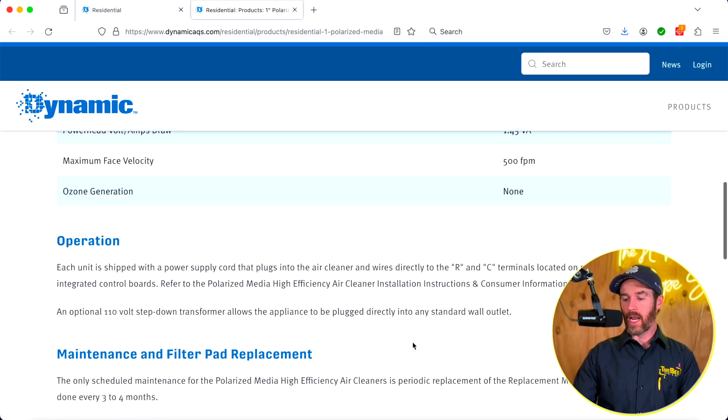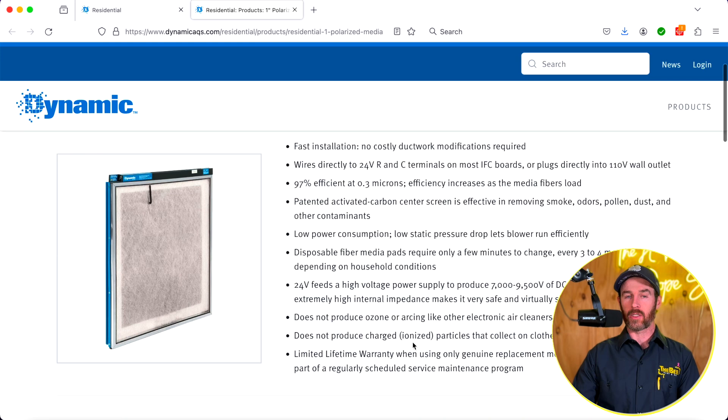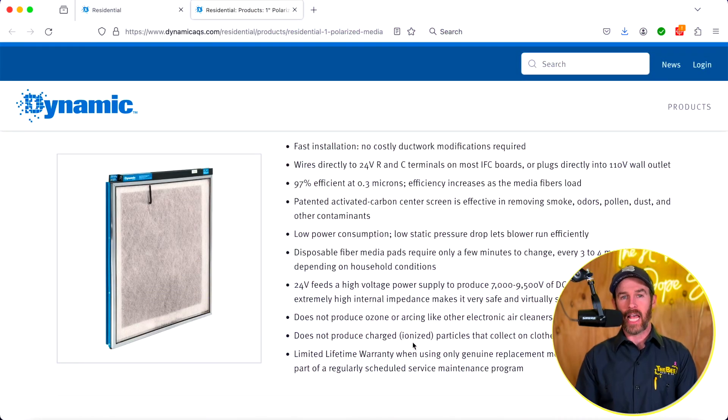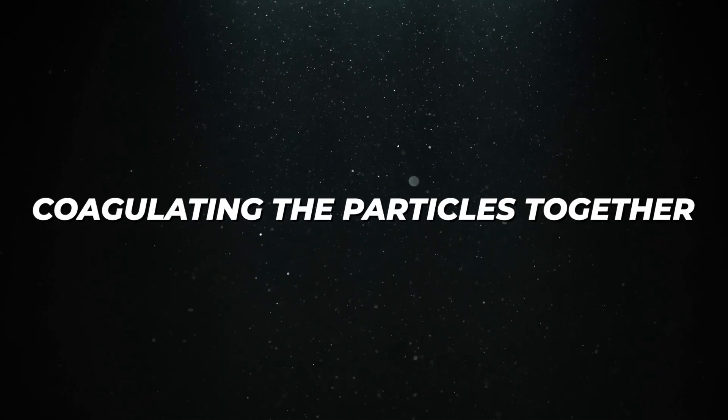Is this a placebo effect or is it actually doing something? Well, the way a lot of these systems work, they are definitely doing something. A lot of people who get these products notice they actually see more dust, because the system is coagulating particles out of the air — so instead of fine particles floating around, they clump. This is also true with products like the Remy Halo UV, which can have the same side effect of appearing to generate more dust because it's coagulating particles together. Your filter is supposed to be grabbing more of those particles through polarization, so it's definitely doing something.